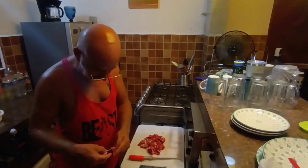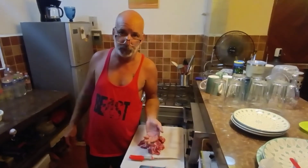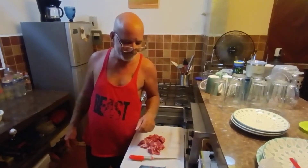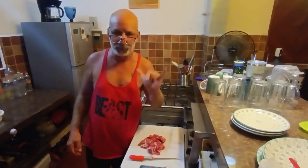That's it, my friends. That's how you trim off the loin. I'm not going to show you how to wrap it — everybody knows how to do that. So have yourself a fabulous day. Adios, amigos. Peace out.